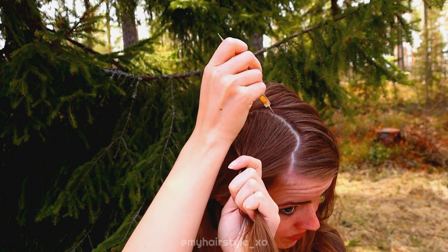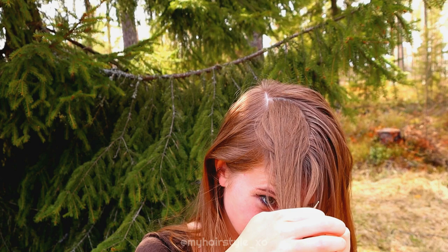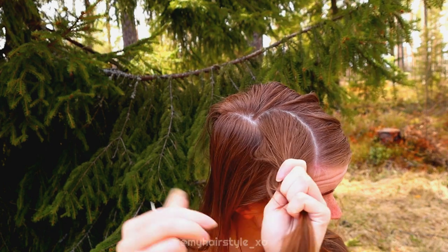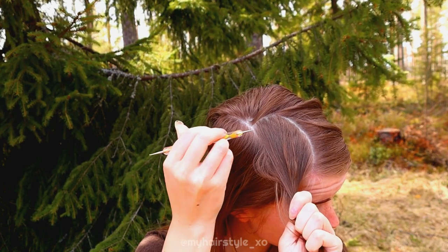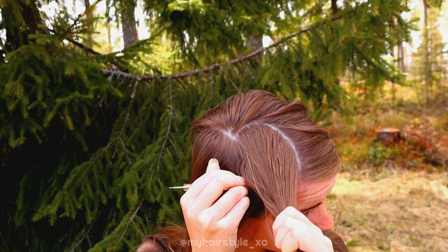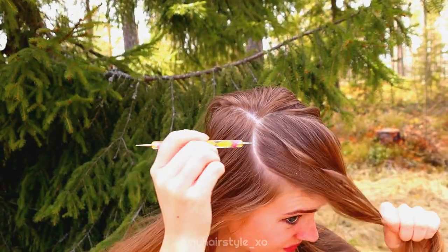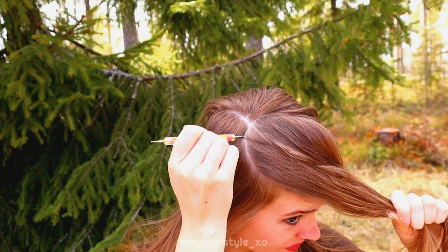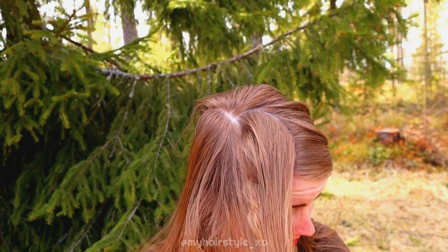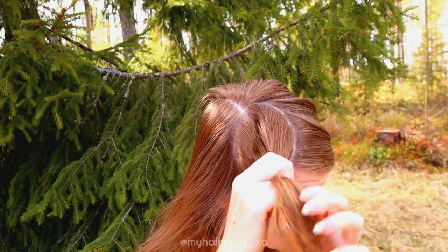As you can see, it doesn't matter if the shape isn't equal or pretty at first. Then I make something like this to the other side of the straight part line, and then the real shaping of the parting starts. Now you can see what you have and then shape it as you like to get closer to the look you want.